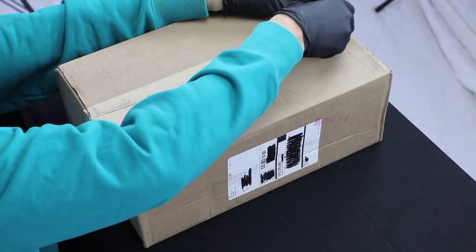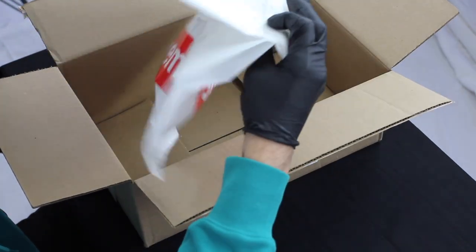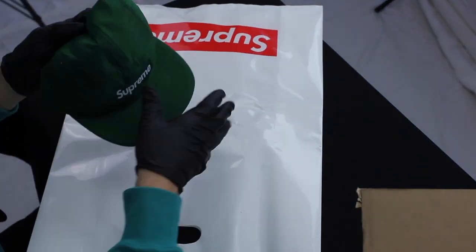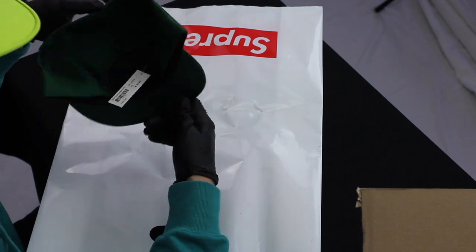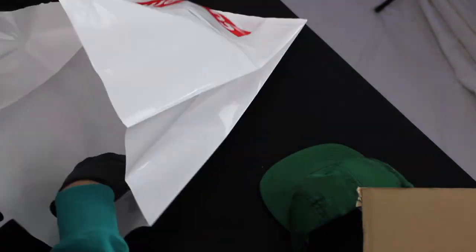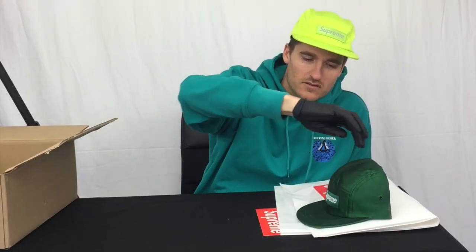Hey what's up, it's Dave. Just making some short videos showing some of this stuff as it comes right out the box. Today I'm just gonna do the raw camp cap from Supreme, all from Spring/Summer 17. It's a giant bag, just kind of a weird dark green. This one comes with the tagline.